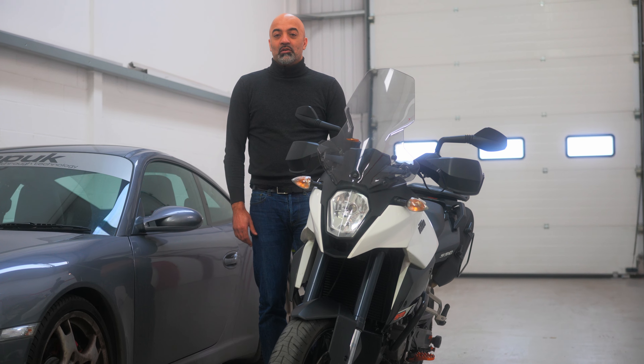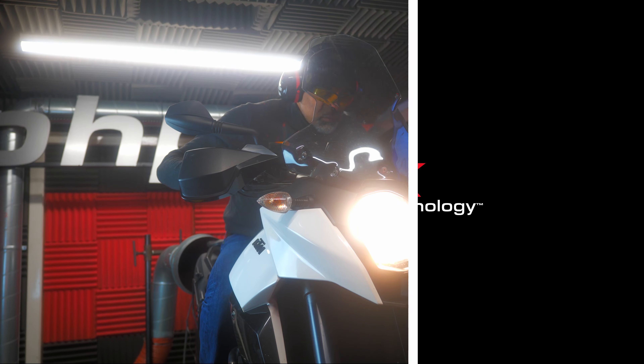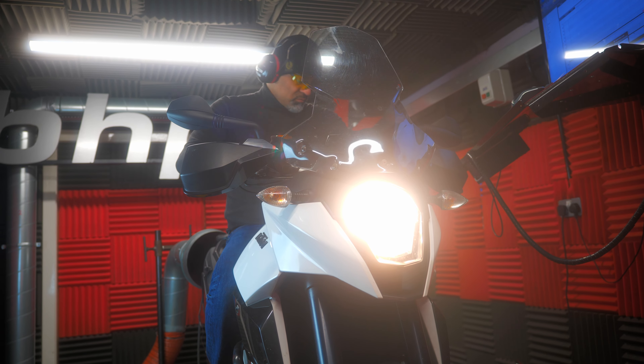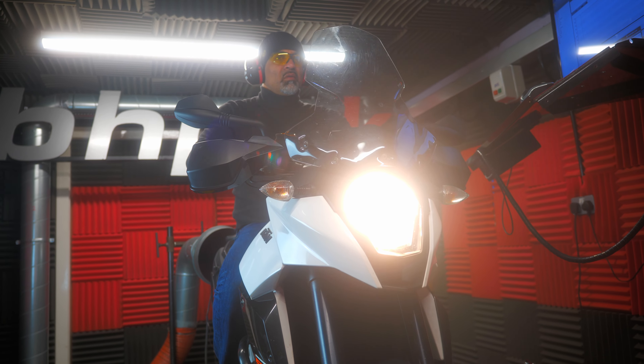We're just about to put on the dyno the KTM 990 SMT — pretty much the same as the SMC, just a little bit more touring. We're going to get it set up on the dyno today. First thing we always do of course is to get it run up and see what it's doing as standard, and then we'll take it from there.